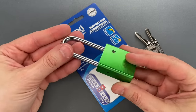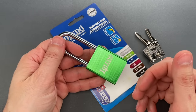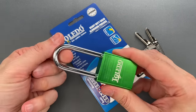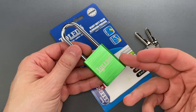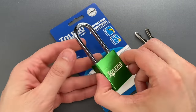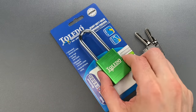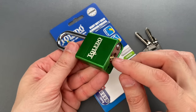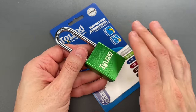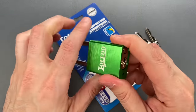This is a lock that absolutely must be evaluated in light of whatever you intend to use it for, because this long thin shackle makes the most likely attacks in the field either cutting or twisting. Those attacks are fast and extremely low skill. Even so, Toledo put a surprising effort into pick, bump, and drill resistance. I'll show you all the features that are on the inside after we pick this open, so let's get started.